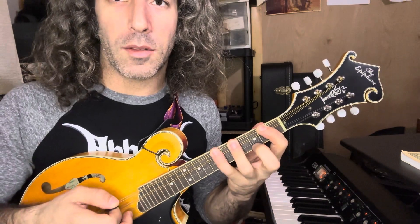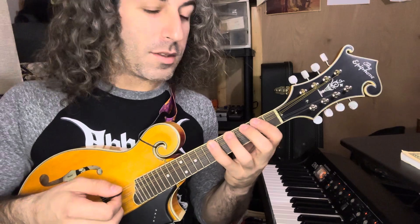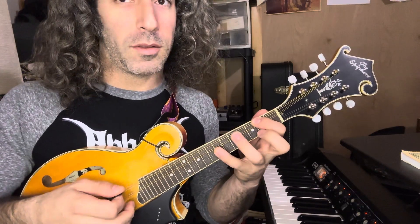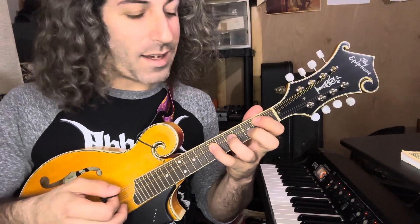If we look at our first shape, it's up three frets and then up two. You can play an entire pentatonic on two strings just using this shape. If you start on your root and you move to the next string, it's the exact same.